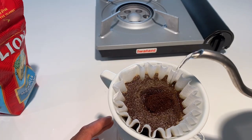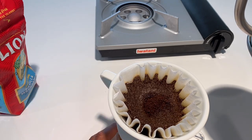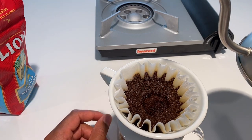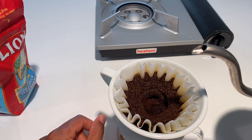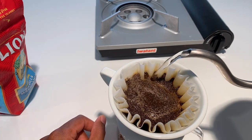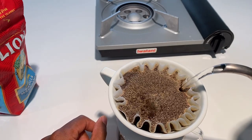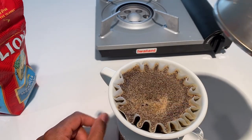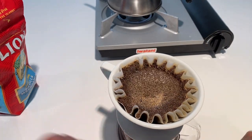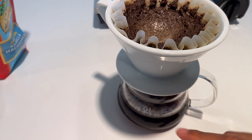You let the grounds swell or 'balloon' — I don't know exactly what this does, but it's supposed to make the coffee better. It balloons and goes down, then you start pouring in the middle and work your way out in a circular motion, bringing it all the way up depending on how much coffee you want. Then you let it drip down. It kind of blanches the coffee grounds, and you can see it dripping down.